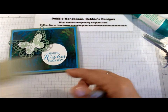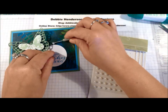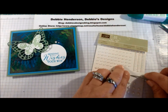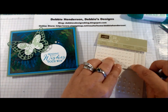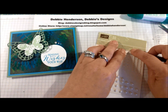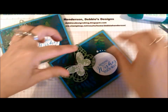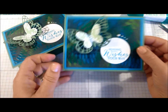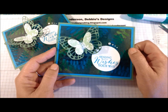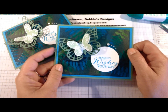Our last step is to add our pearl jewels. I added all three sizes to this card — let's start with the large, then medium, medium on the butterfly, and two of the very small ones. And that's it for our card today — I'll fluff up the butterfly for you. If you have any questions on any of the Stampin' Up products I used today, please feel free to email me or leave a message on YouTube. I will list all the supplies in the video and at the end, along with a link to my online store. Have a good day and thanks for stopping by!